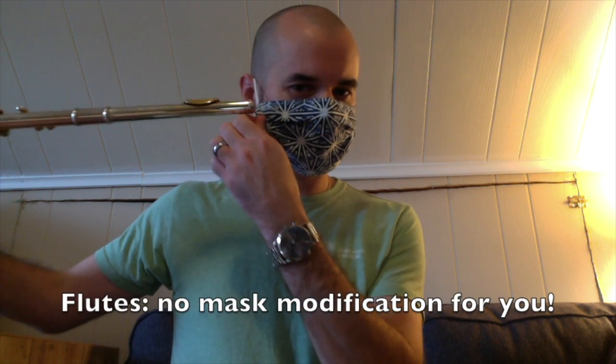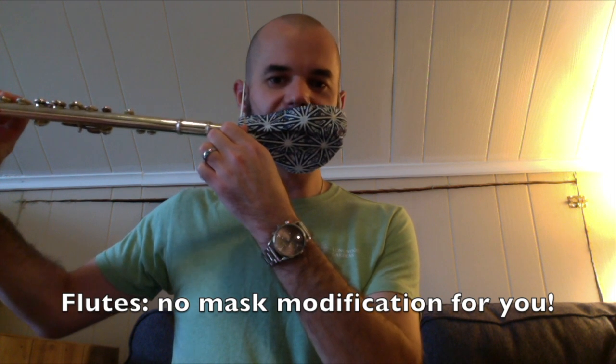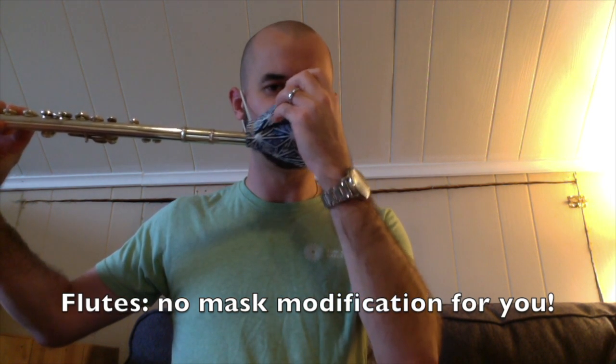Let's start by talking about the flute. When we play, most of the air is escaping this way, away from the flute. So flute players, all you're going to need to do is wear a normal mask and put the flute inside the mask. It might require a little bit of adjustment, and that's fine, but you can play.